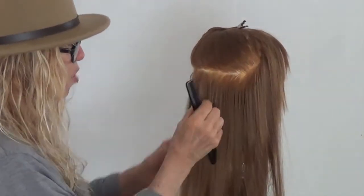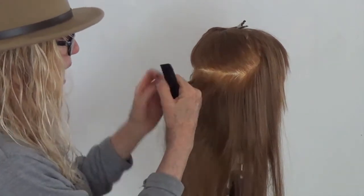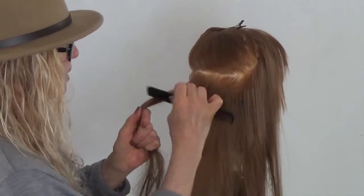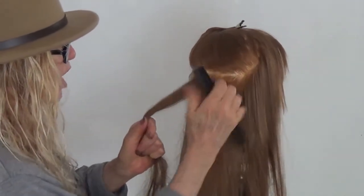Now, rather than drop this and take another piece, take a little section and add it to the piece you just teased and pack it in. That hairspray will help you get a grip.